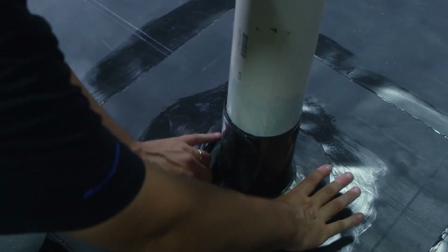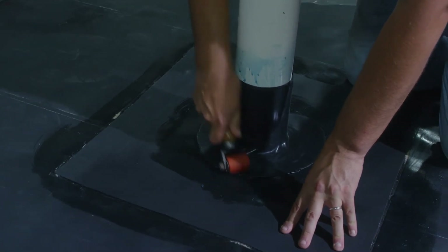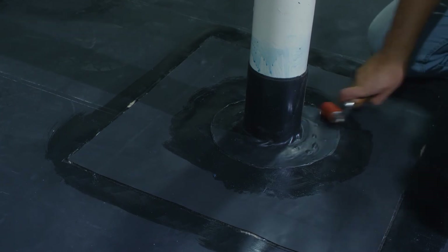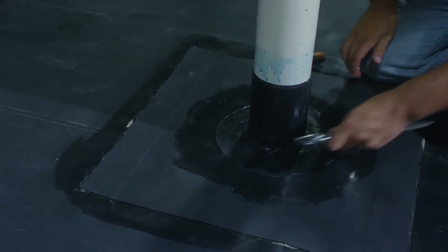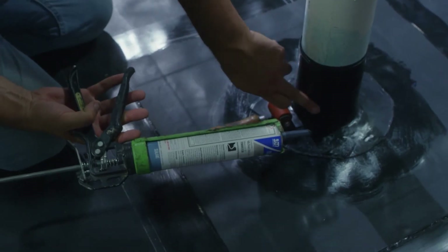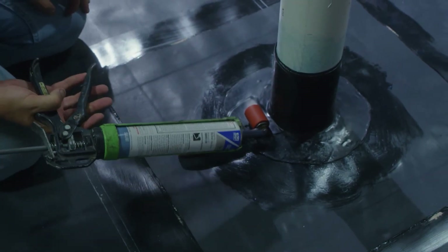After our flashing has been set in place, it's important to thoroughly roll all of our flashing. We need to pay extra emphasis to the corners of our flashing where the vertical meets the horizontal. After rolling, the next thing we need to do is apply our lap sealant to all edges of our flashing.